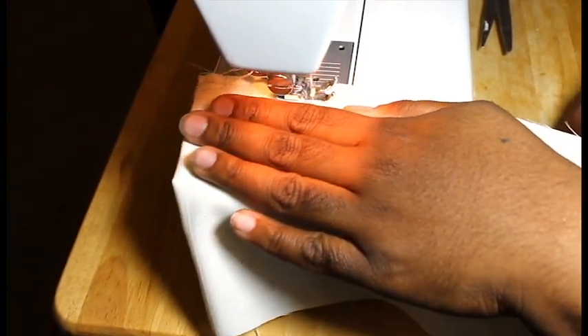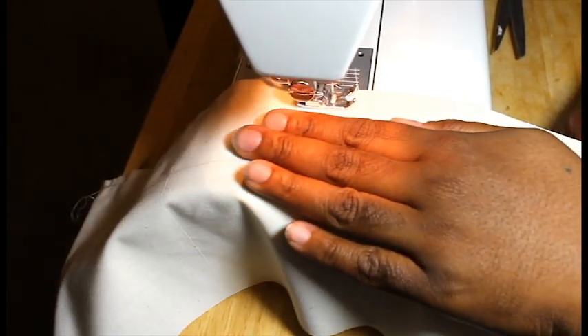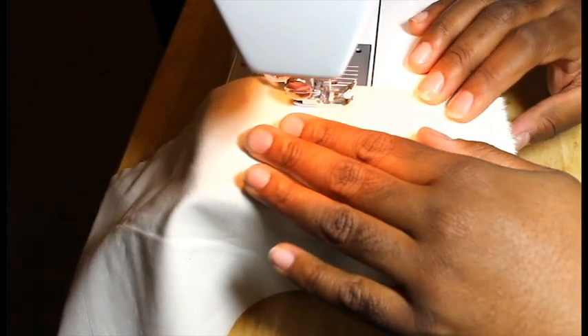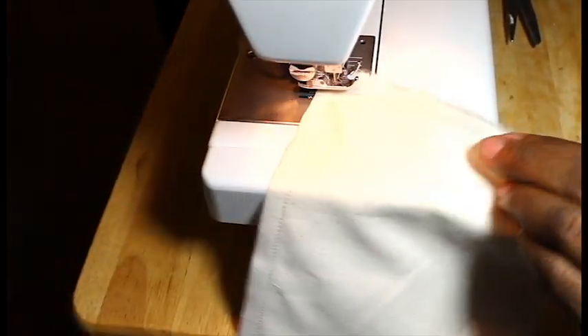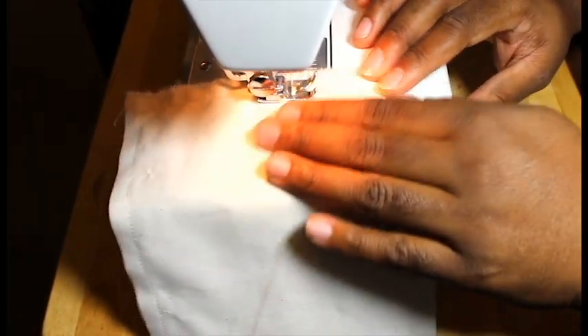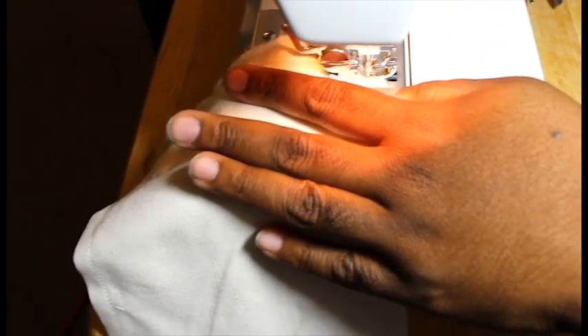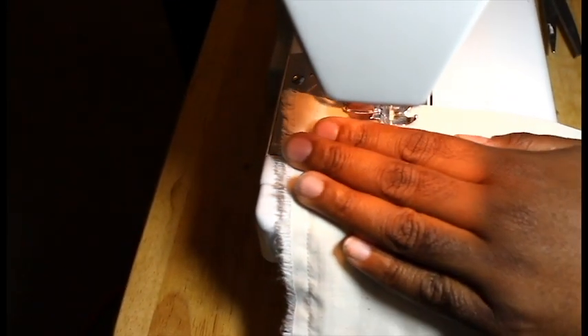This part is pretty simple — it's just a straight stitch. If you have a serger or some other way to sew it, you can use that as well. Once I get to the bottom, I do use a backstitch to stabilize it and make it a little bit stronger. And at the corners, as you can see, I'm not really taking the fabric out of the machine — I'm just spinning it around.